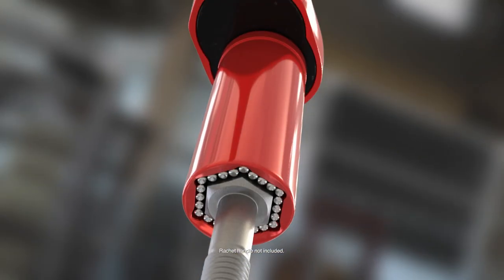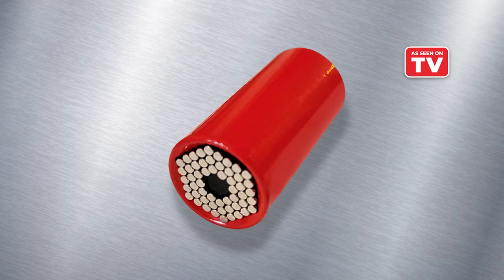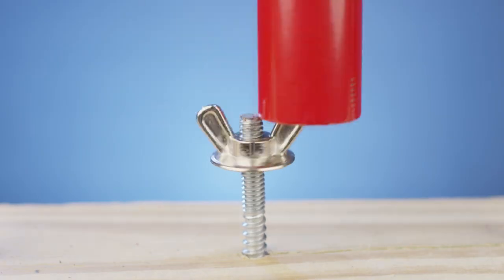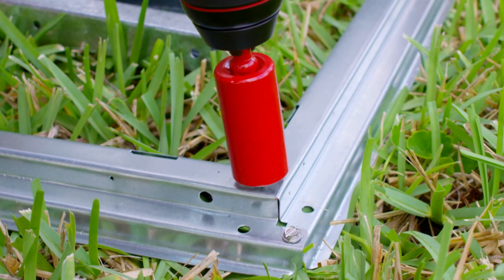Call Global Shop Direct or go online now to get Red Dog for the low price on your screen. Red Dog conforms to fit a huge variety of bolts, screws and nuts, and can be used with most socket wrenches and power drills.